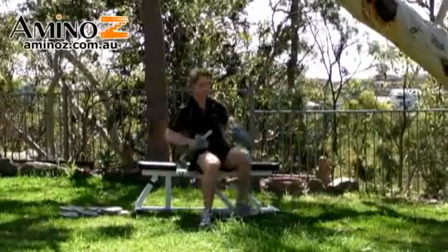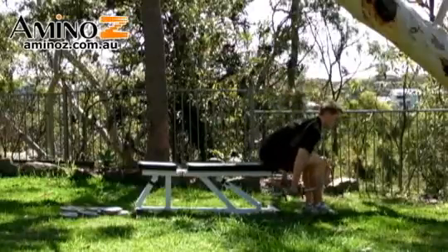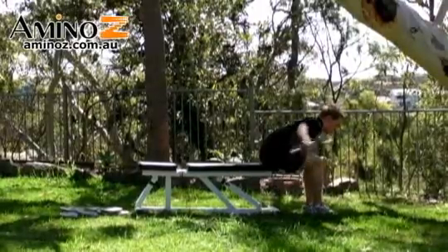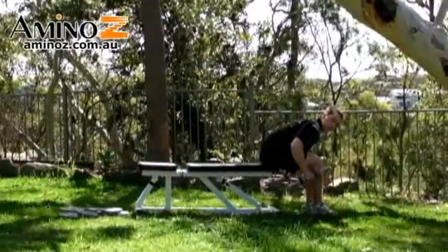For a side view, you can see how my back remains straight. Breathe out and then breathe in. Have a very slight bend in the arms — don't have your arms completely straight, but don't have them bent too much either.